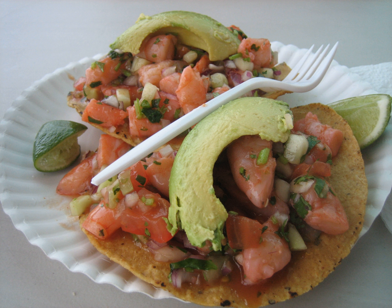Tostada, or Spanish t-o-s-t-a-d-a, is a Spanish word meaning toasted. In Mexico and other parts of Latin America, it is the name of various local dishes which are toasted or use a toasted ingredient as the main base of their preparation.